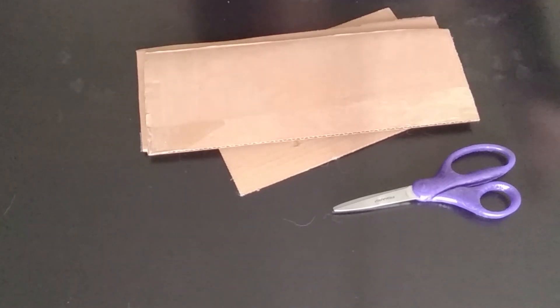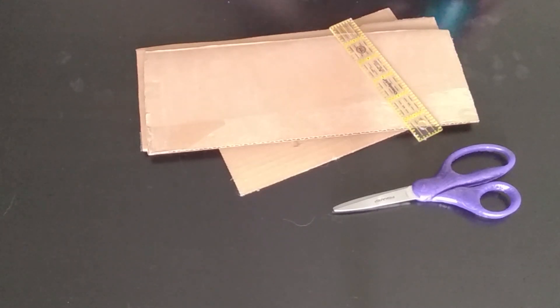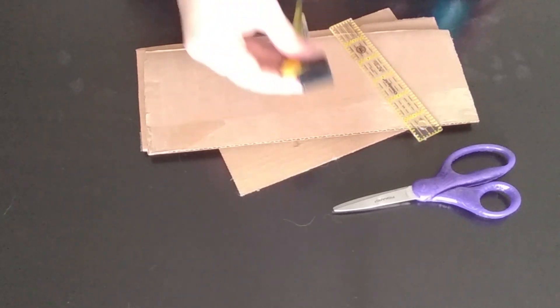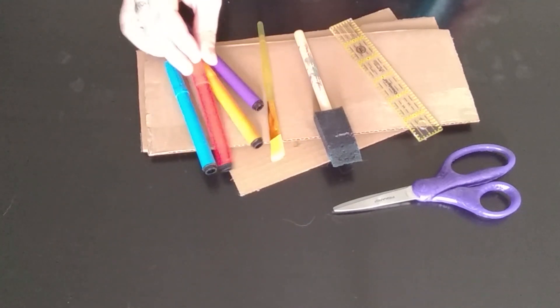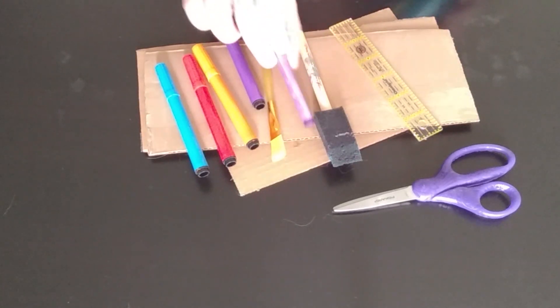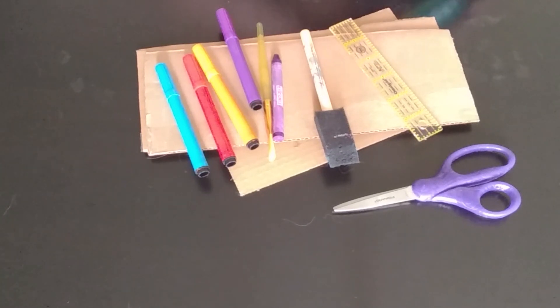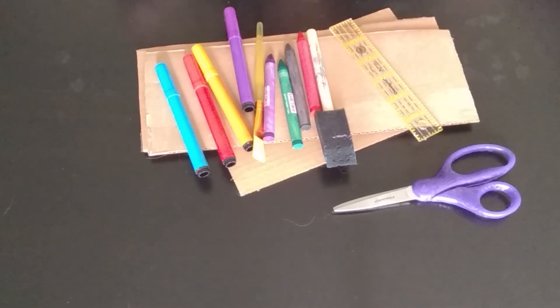But if you want to get fancy, you can also use a ruler, some paint and paintbrushes, some markers, or some crayons. And with that, you'll be ready to go.